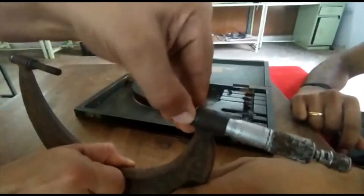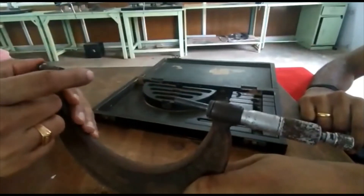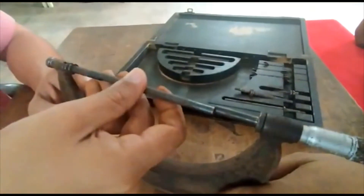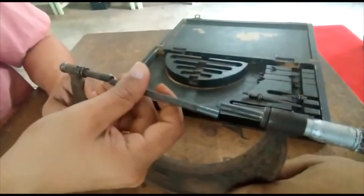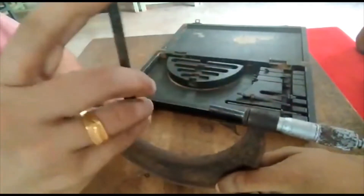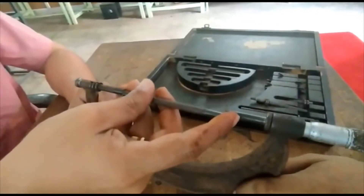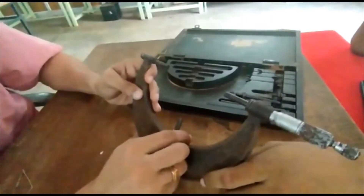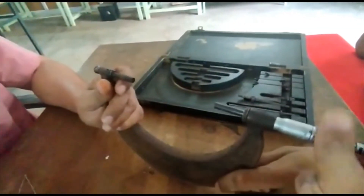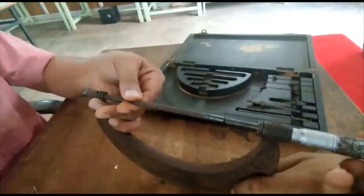Here you also fix an anvil, so that this distance can be set. We have some specimens of specified length. This one will be of 100 mm length. You can calibrate or measure out this particular distance by fixing it. You can reduce and fix it out like this.